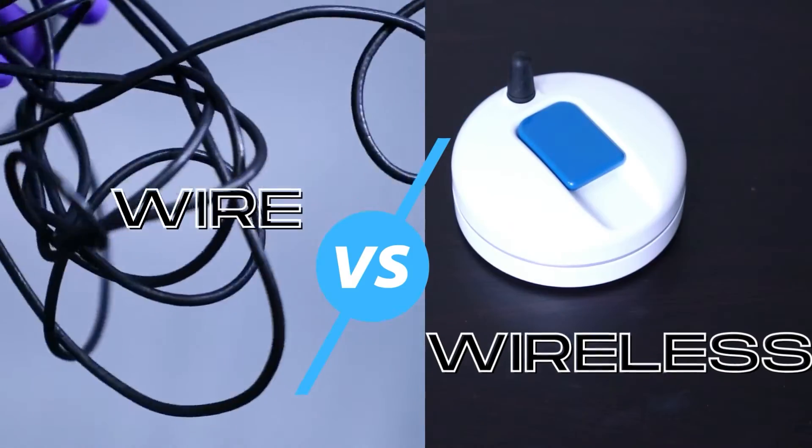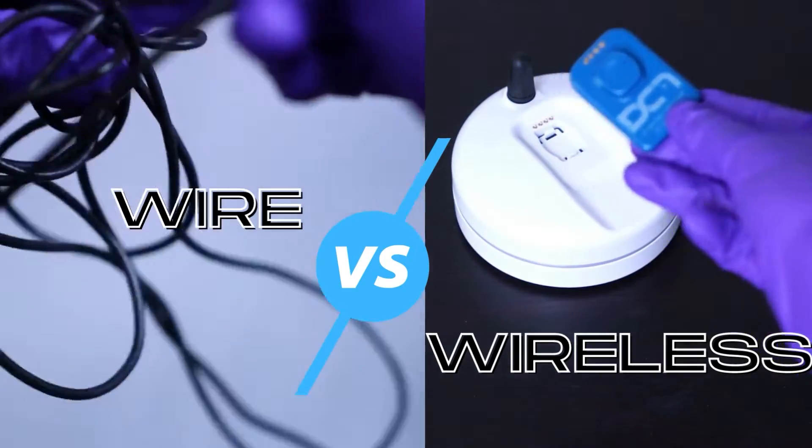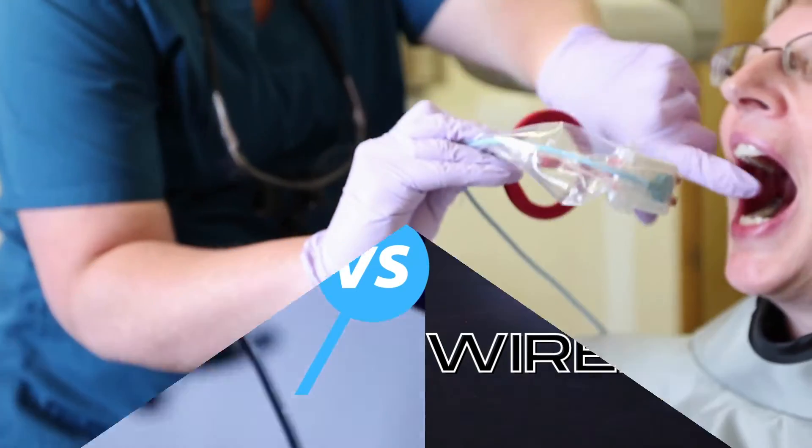Number one is wired or wireless sensor. The traditional wired sensor has long been the standard of practice since the first digital x-ray sensor came on the market in 1999.